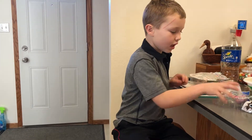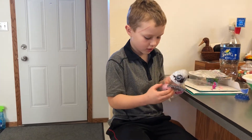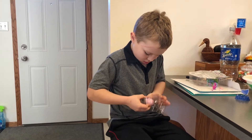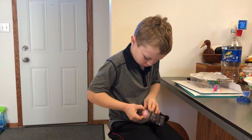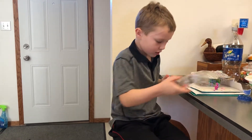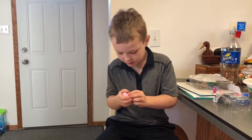So now I'm going to open the other one, which is right here. So now I'm going to do the same thing.